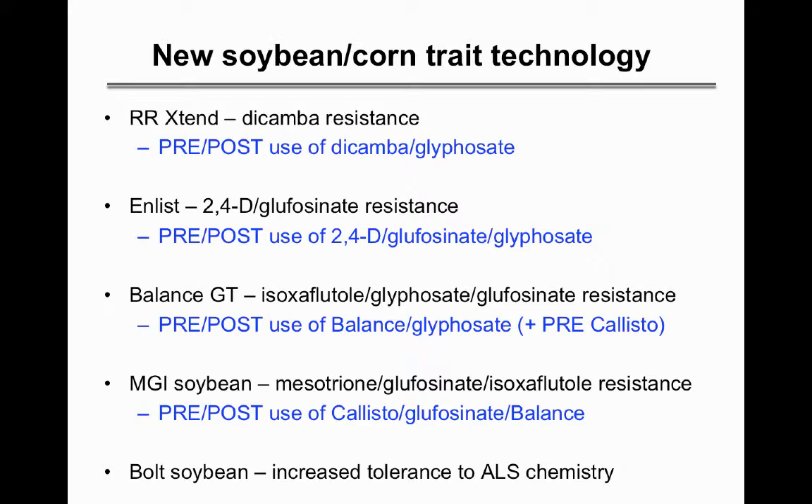The Bolt is similar to the STS bean but has even higher tolerance, so higher rates of products like Synchrony and Harmony can be used on it compared to regular beans.